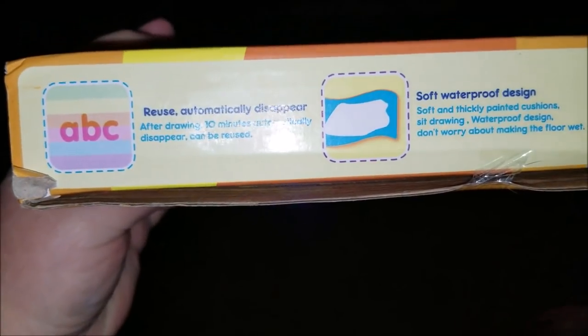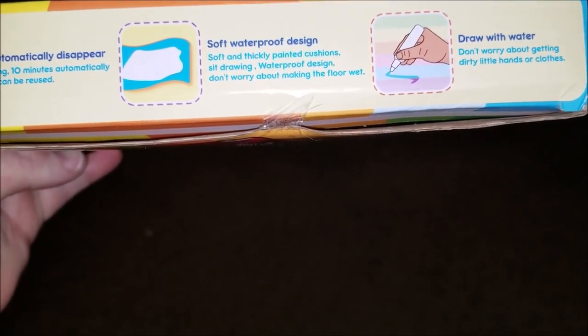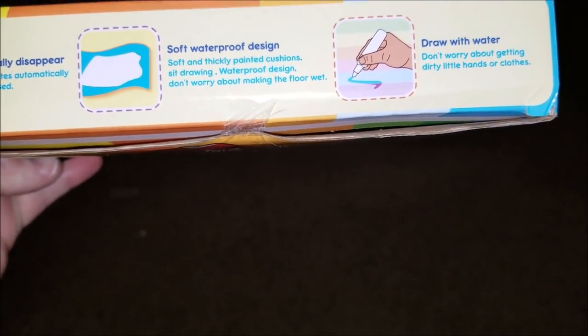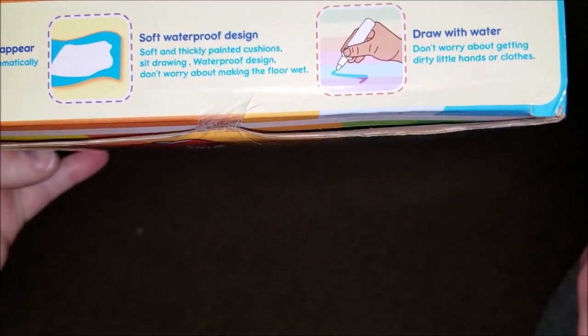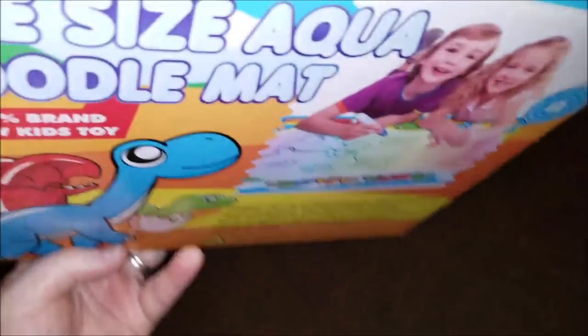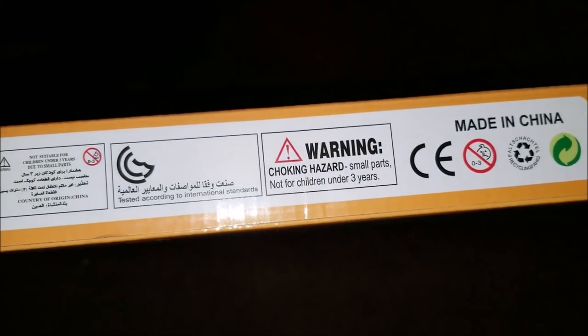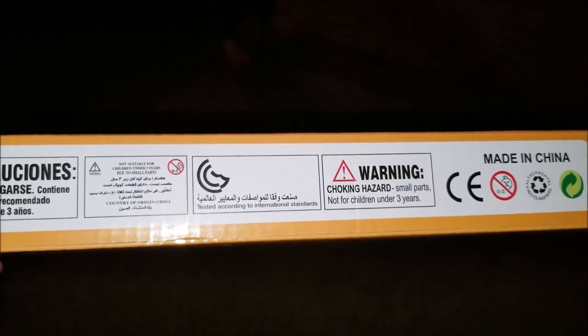This is our first toy review, so we really don't know what we're doing. Anyway, it says you can reuse it — automatically disappears after drawing, then can be reused. Soft, waterproof design with soft and thickly painted cushions. Don't worry about making the floor wet. Draw with water — don't worry about getting dirty little hands or clothes. It's got a handle on top, and it says for ages 3 and up. Small parts — not for children under 3 years old.